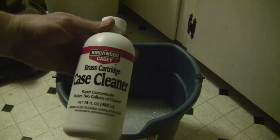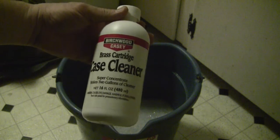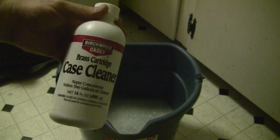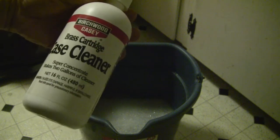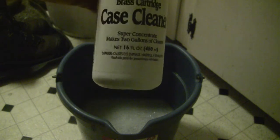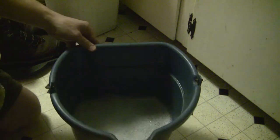For the next phase, we're going to use Birchwood Casey's Brass Cartridge Case Cleaner. This is a liquid that is supposed to, for 16 ounces, make up two gallons of cleaning solution. I've got a little less than half a gallon of hot water. I find that hot water works best, but you can use it even at room temperature and it still seems to be pretty effective. That's about a quarter of the bottle of the cleaning solution.